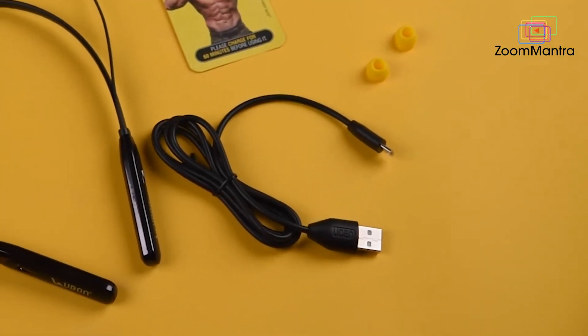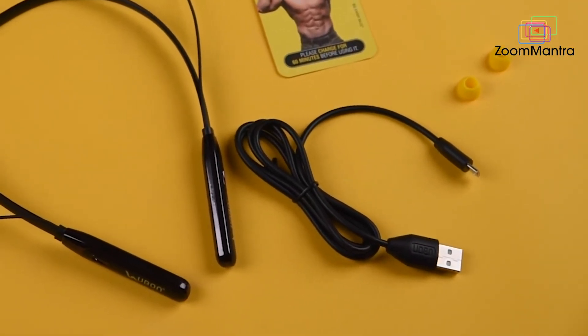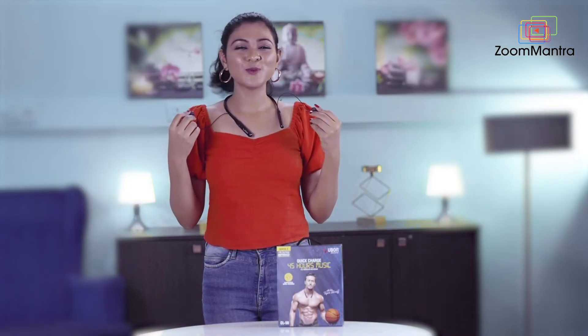Now let's see what's inside this box. Other than the product, there is a USB charging cable in a beautiful black pouch. So it's music time!